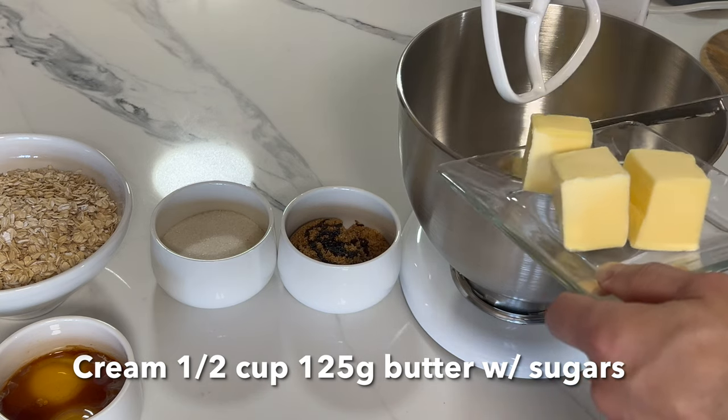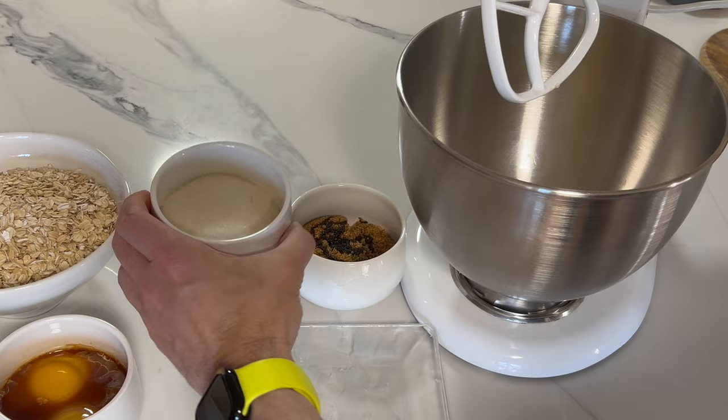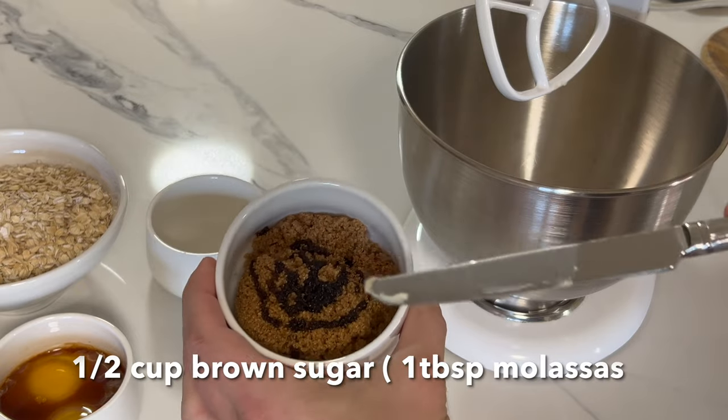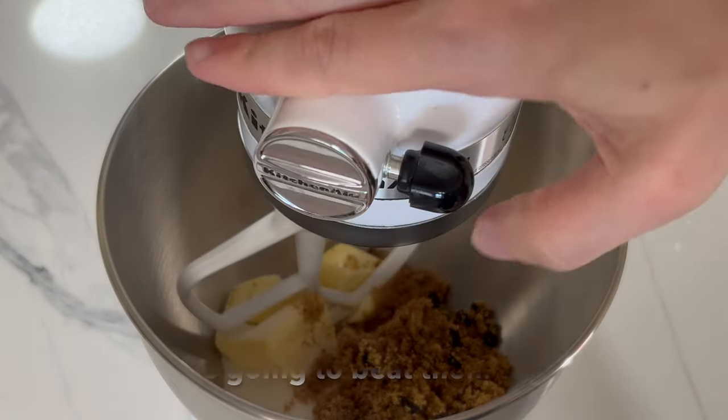To start with, we're going to cream butter and sugar together. Half a cup of butter, half a cup of granular white sugar, and a cup of brown sugar. I added a little molasses because it was dried out. Now we're going to beat them together.